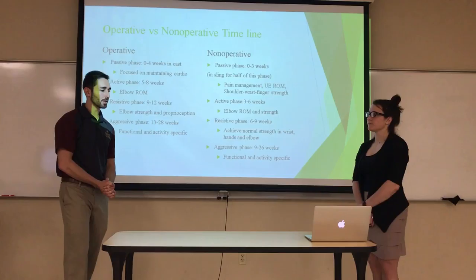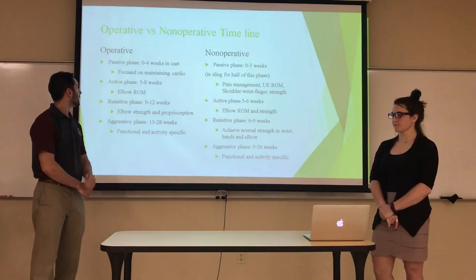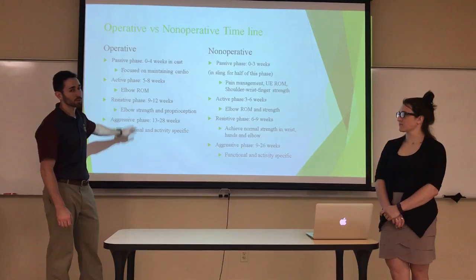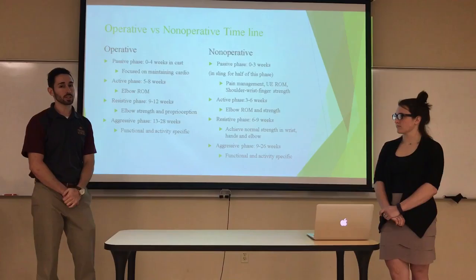To recap the difference in timelines between operative and non-operative routes: surgery takes longer in the passive phase because the patient is immobilized in a cast longer compared to just a sling, so it takes longer to work on range of motion before getting to strength work. Once past that point, the exercises are essentially the same — the operative route just takes longer due to early immobilization. Eric was able to make a full recovery and return to his rugby team before the next season. Thank you for watching.